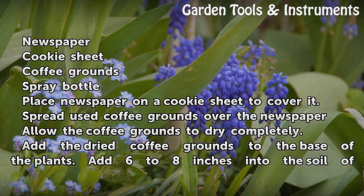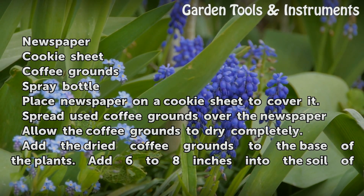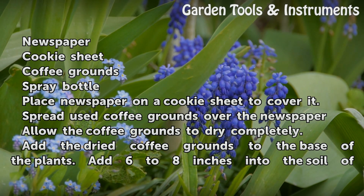Place newspaper on a cookie sheet to cover it. Spread used coffee grounds over the newspaper. Allow the coffee grounds to dry completely.